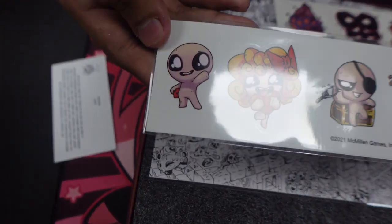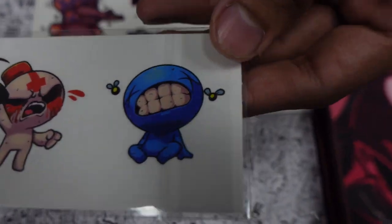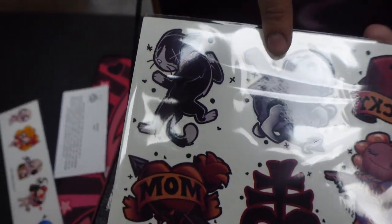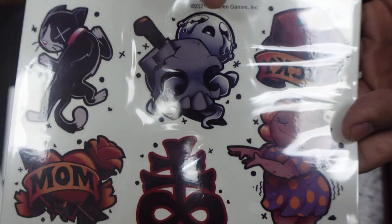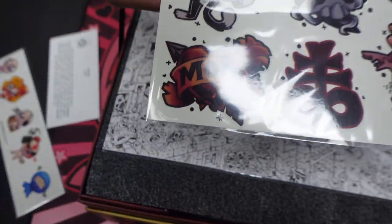As you can see, we have the five main cast — pretty popular characters within the series. We have some more stickers: Guppy, the Lost, Lucky Dice, and that's Mom, I'm assuming. Brimstone and a Mom sticker — that's actually pretty cool.